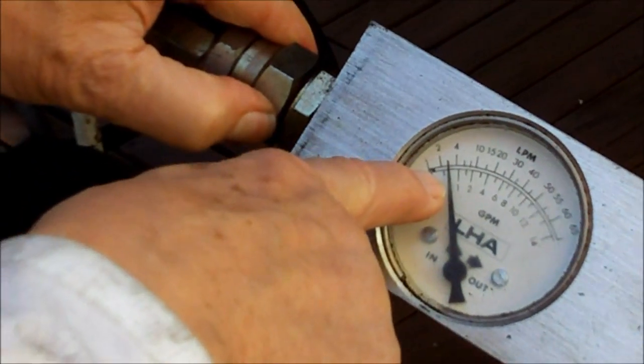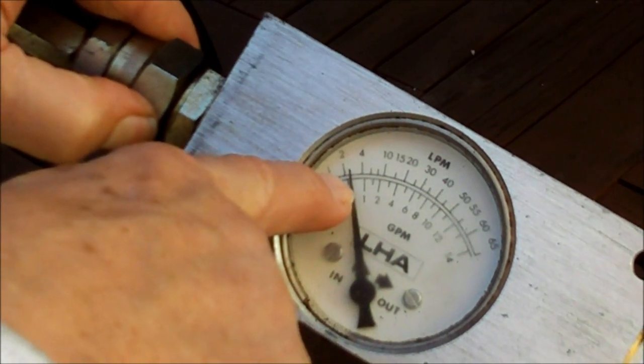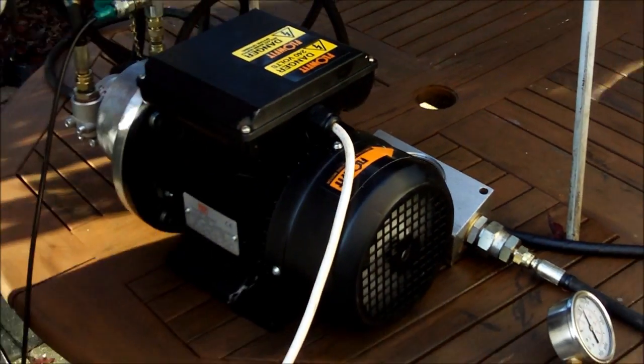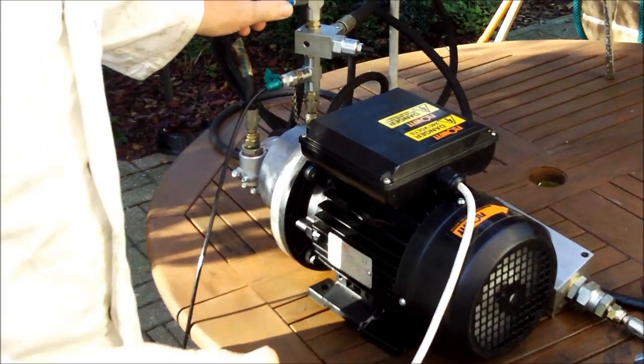You can see from the flow meter that we've got a flow of about 3 litres per minute, and that's fairly steady at the moment. Remember that we're using a standard ISO 32 mineral oil. I'm going to shut this down now — we know it's working correctly.